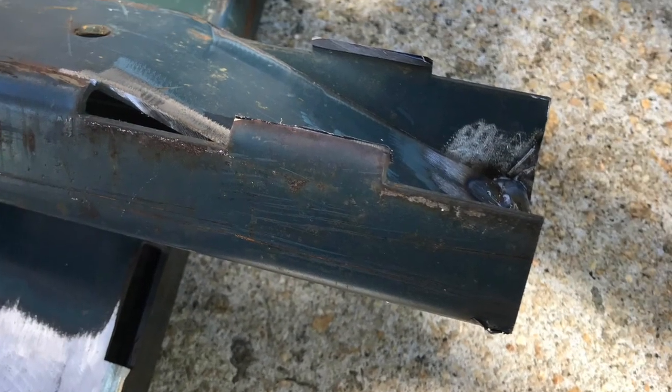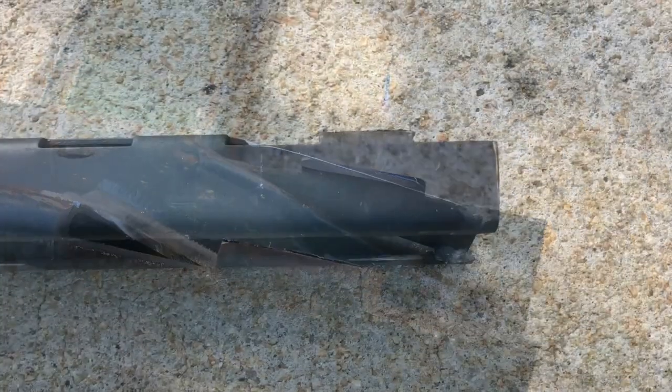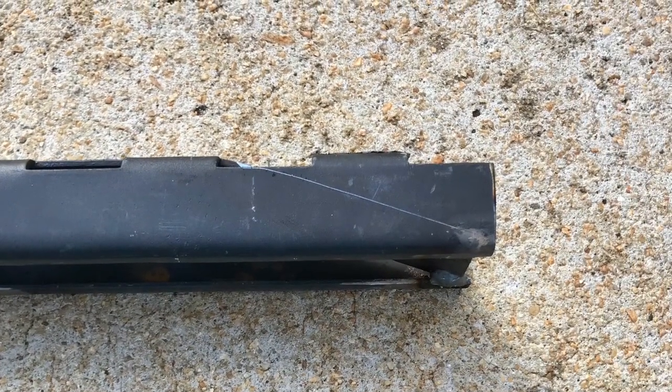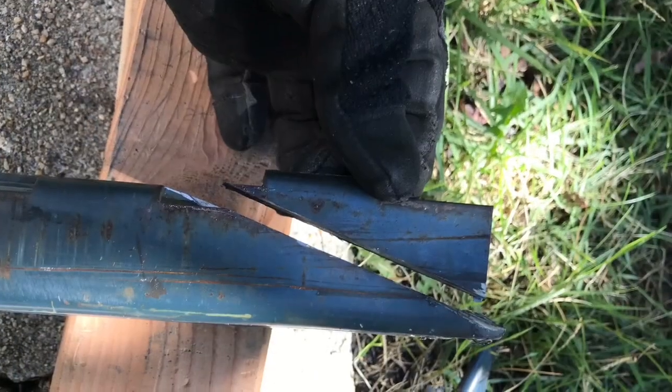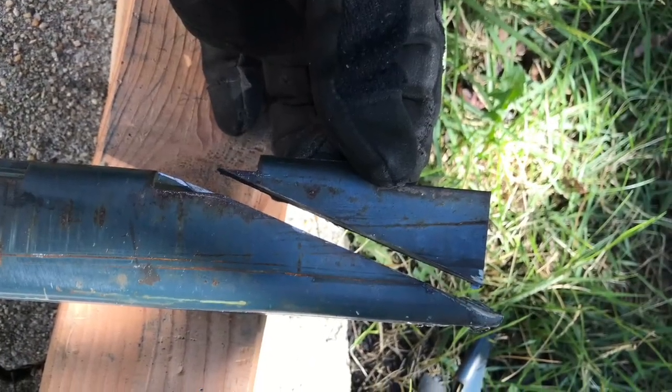I had some 2x4s underneath it for the test fit. When you flip the seats up, I found they'd be something you'd stumble over if you were walking down the line. So I came up with this.